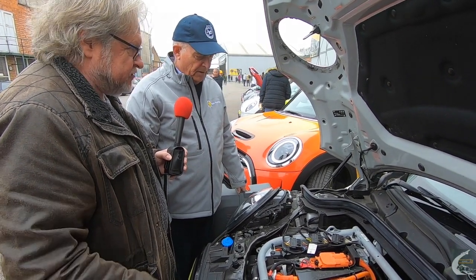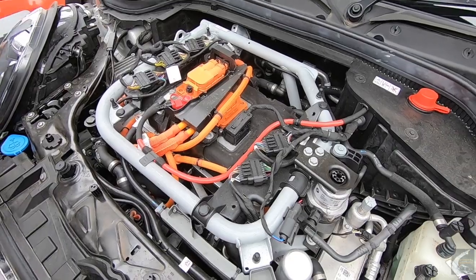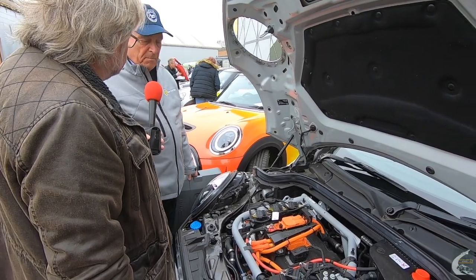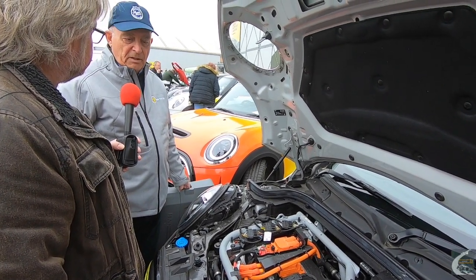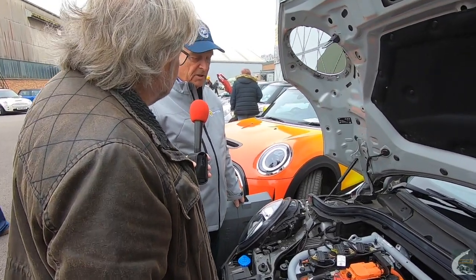The Mini Electric has very strong regenerative braking — one-pedal driving is the default, and there's a switch to turn it down to something more like a petrol car. Andrew always leaves it on full regen, but his wife doesn't like it because her plug-in hybrid Mini Countryman has very little regen, so she's used to using the brake pedal. The regen takes getting used to but adaptation comes quickly.